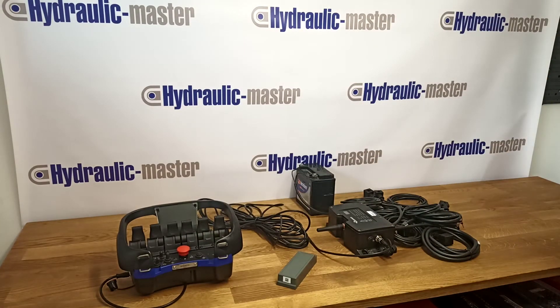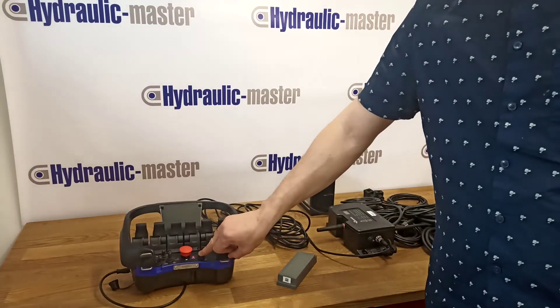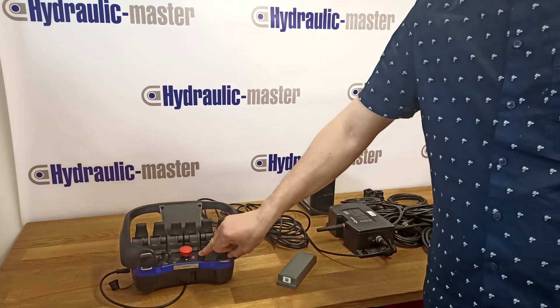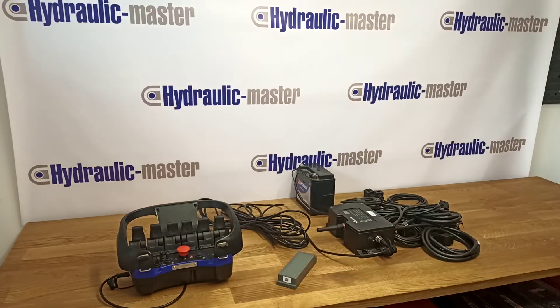Hold the on or signal button for about 10 seconds. The red light of the portable control unit turns on and you'll hear a short, repeated sound.